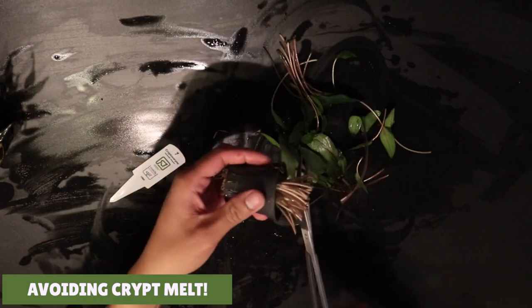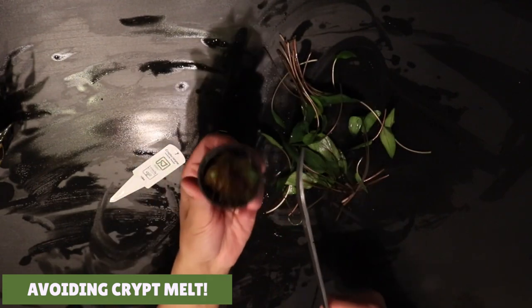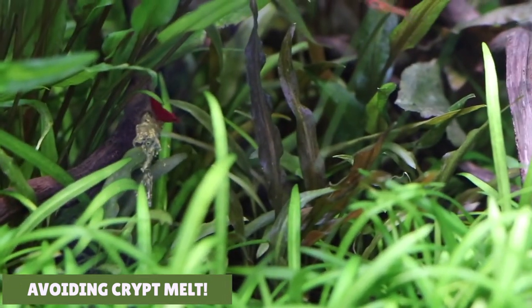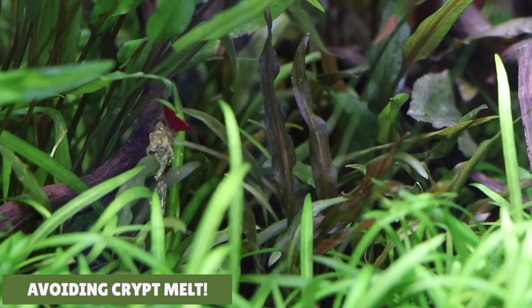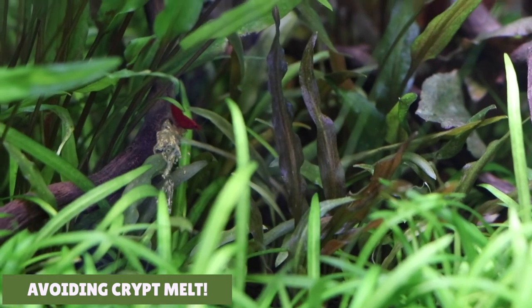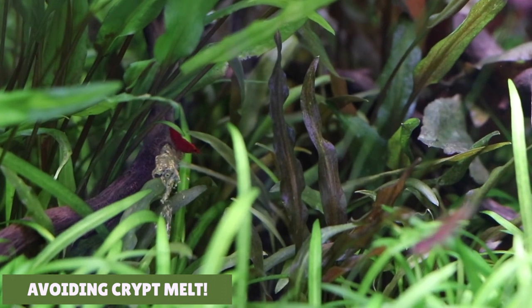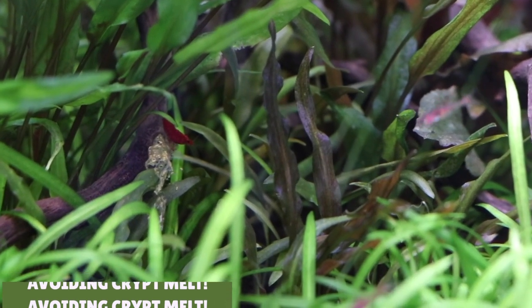I found that when you use this method of cutting the leaves before planting, you get new growth quicker. Here's some footage about a month after I tried this method - you can see there's some nice healthy new growth on the crypts. The new growth is really healthy and the plant has survived the crypt melt phase. I made another video on this, so if you want to see that I'll leave a card in the top right of this video.